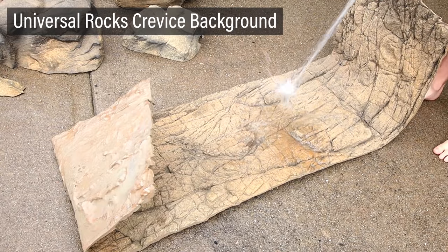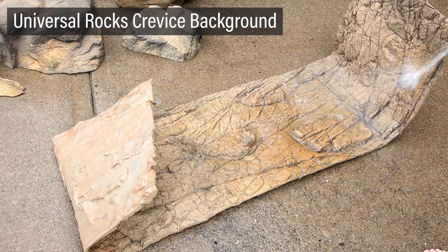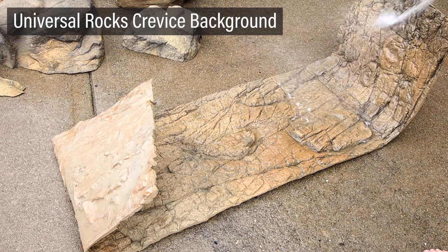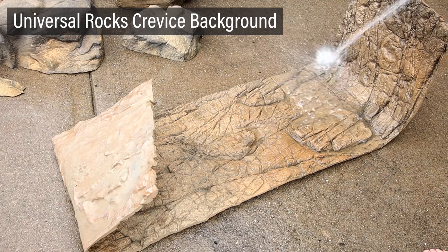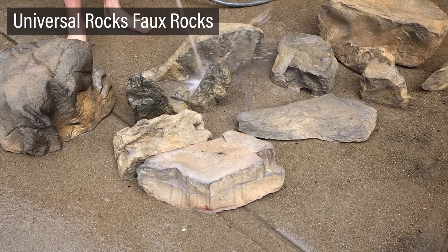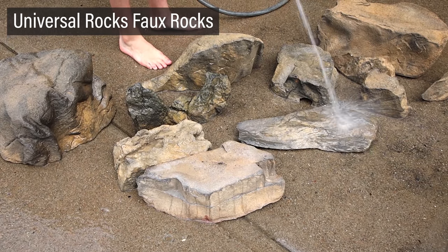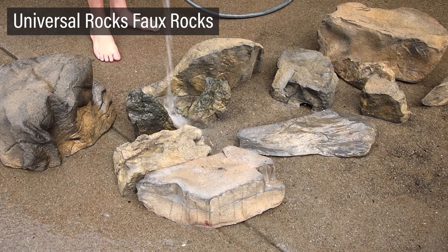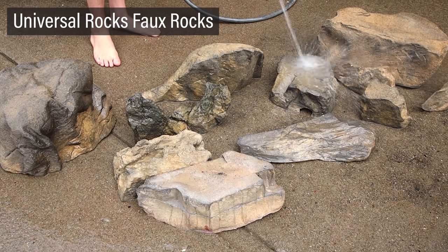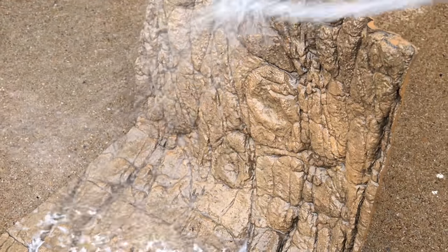Now onto the background. For this one, I'll use a crevice background and faux rocks from Universal Rocks. Full disclosure, I got these for free, but I don't receive any compensation for talking about them. Before use, I sprayed them down to remove any debris from the manufacturing process. I went with this because the background is really thin and will allow me to maximize the footprint of the setup.